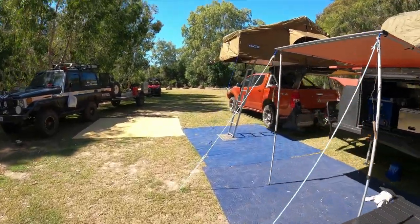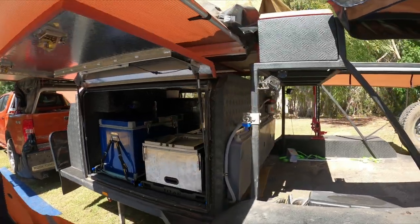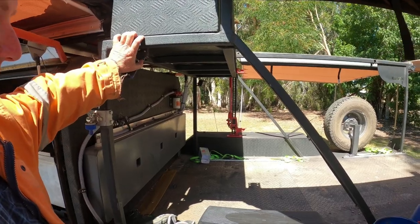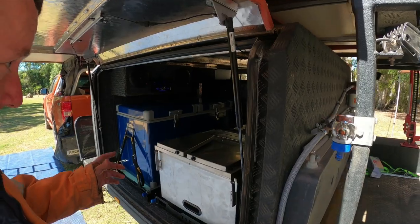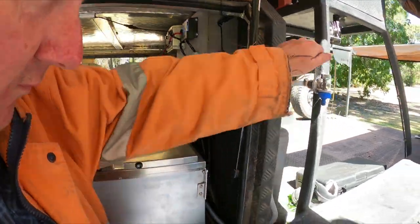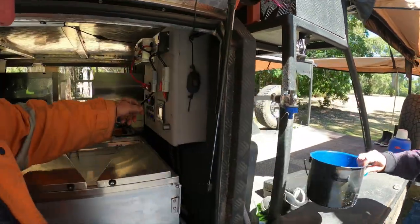We've got a little cooker sitting out here. We have the switch and a remote for the winch, and it's powered all the time and ready to go. There's a 40-litre water tank — we just crank up our little pump and we've got water any time we need it.